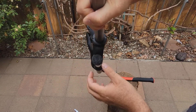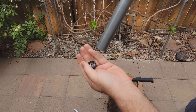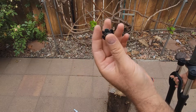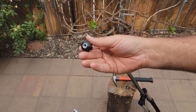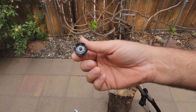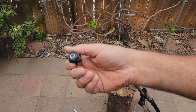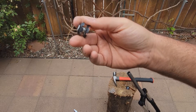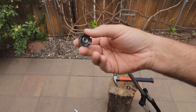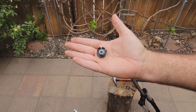You cannot use the old one because it will fall through easily. That's what I was trying to check — to see if you can really reuse the old one — and this confirms that you cannot. You could probably try to straighten it out, but I would not do that. I'd just buy a new one. Thank you guys for watching and I'll see you in the next video.